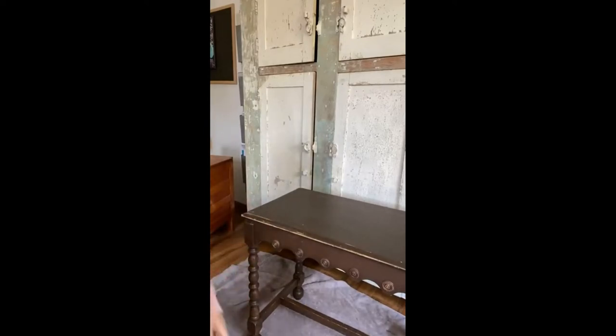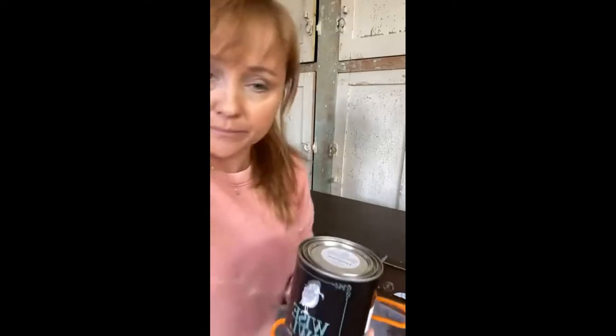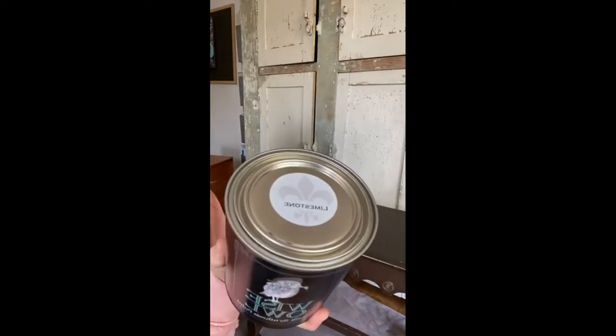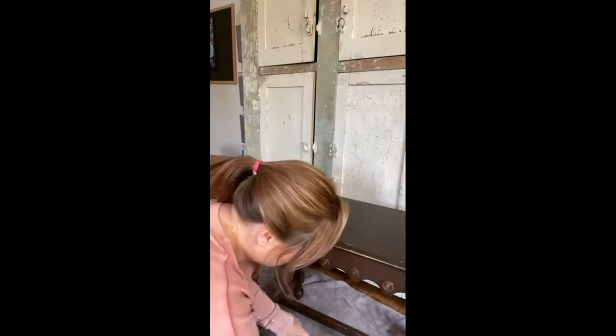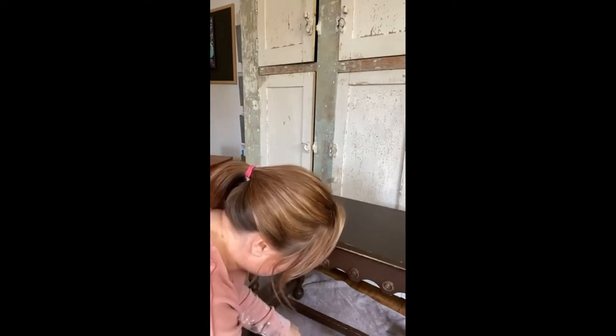Let me know if you can see and hear me. I'm going to use a couple of colors here. Looking at what I have on the floor — I'm going to use this color called Limestone. I have not used this color before, so I'm going to try it.